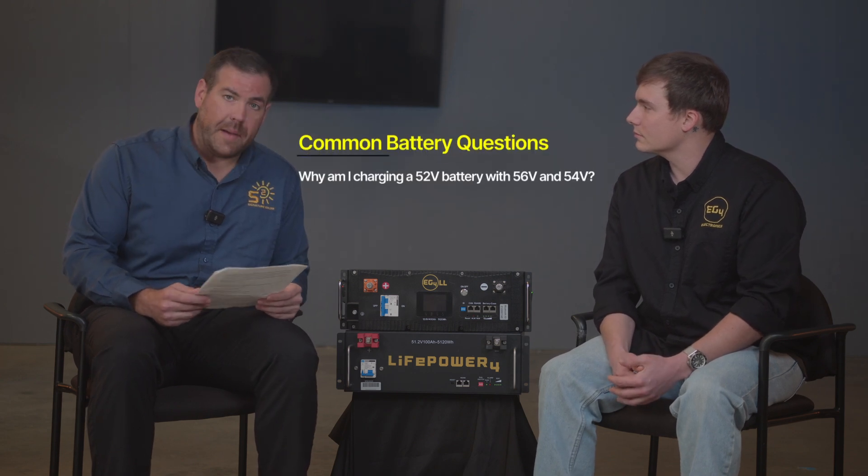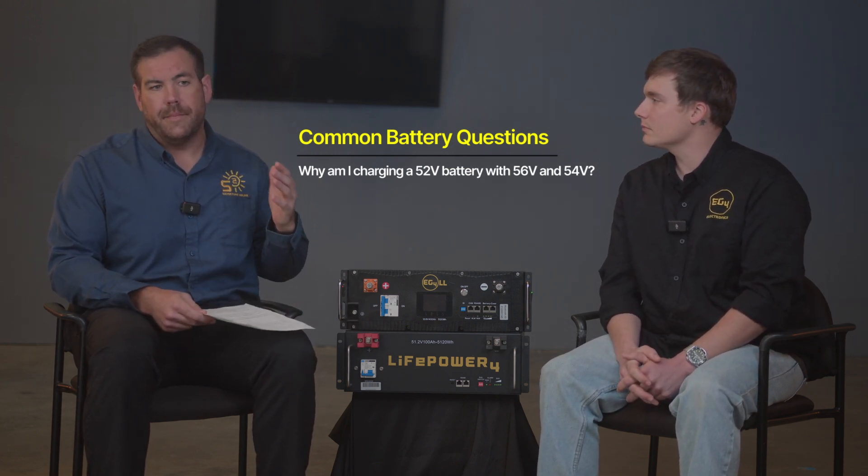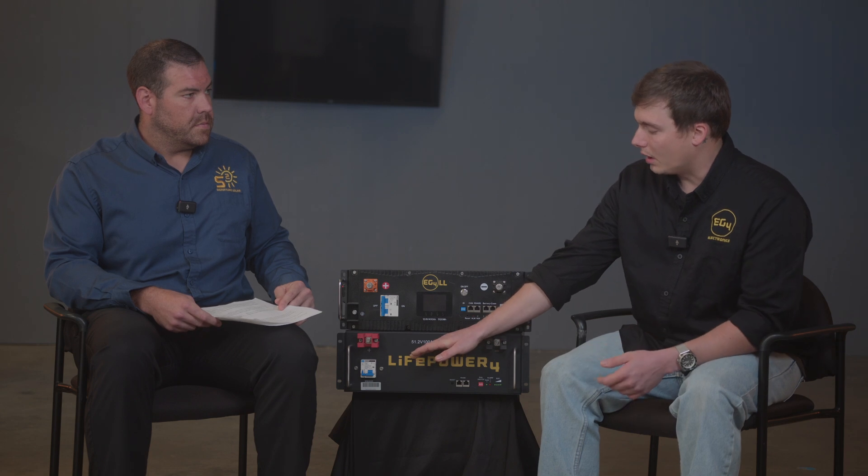Question four: why am I charging a 48-volt battery with a 54-volt or higher charge voltage? These batteries are called 48-volt batteries, but their nominal voltage is 51.2 volts. For our 48-volt LifePower batteries, we recommend bulk charging at about 56 volts. The reason is that all batteries have internal resistance, so we need to charge at a higher nominal voltage than our pack voltage. That way we can push amperage capacity and charge the cells.